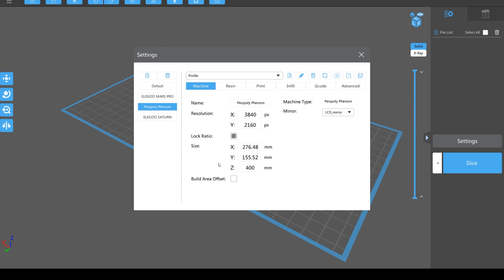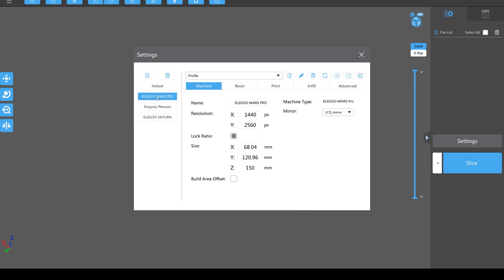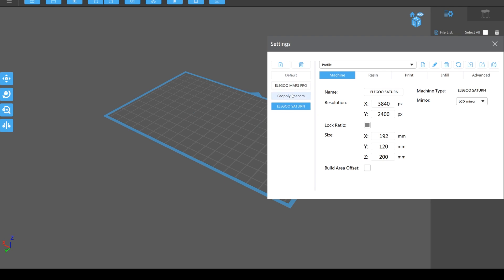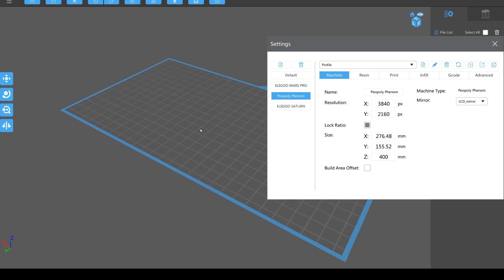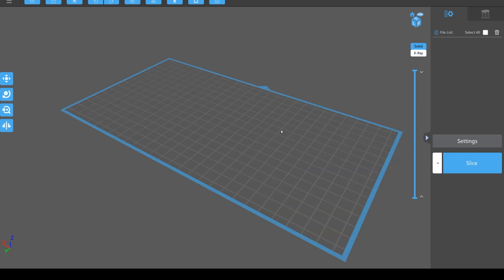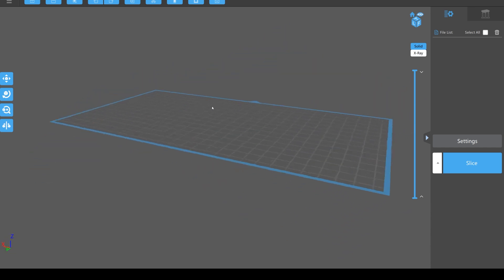If you know what you're doing you can really tweak it to maximize the best settings. I'm not a tinkerer and I just want the output, so I've always left it to the default settings and I always set it to as high as I can in terms of resolution. Set it to your printer and you'll see the different sizes of the print beds or the vats. I set it to mine which is a huge one, and that gives us the base plate to work on.